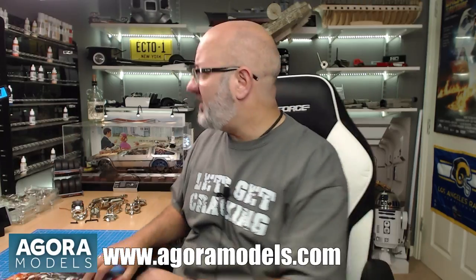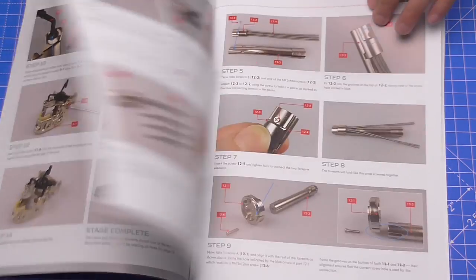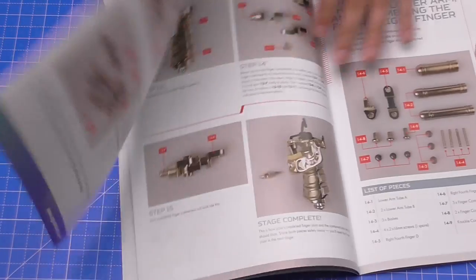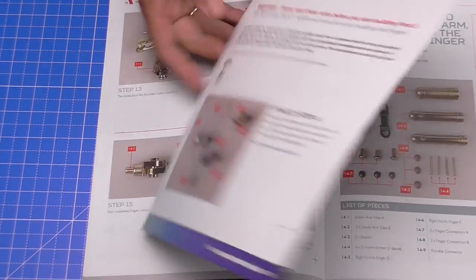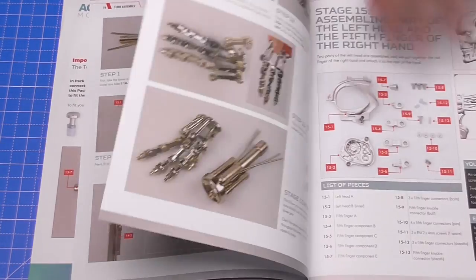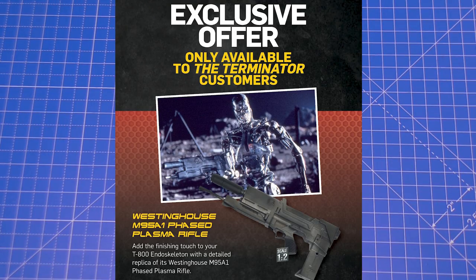When you get the packs you get the instructions inside, and they're also available online, giving you full details of everything we're going to be building step by step. Just like pack one, we have a fix for the fingers showing how to put the sleeves in. At the back of the manual, Agora Models customers will be able to get hold of the plasma rifle. I've laid everything out here - let's get cracking.